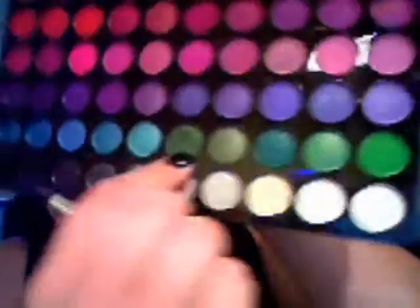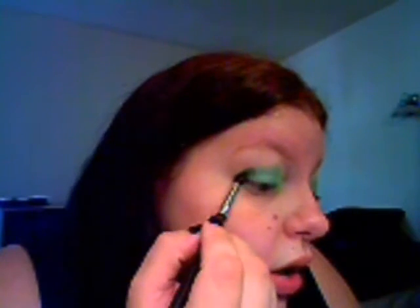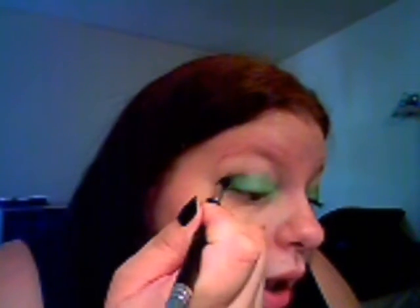Now I took this little crease brush — I'm not exactly sure what it is but it's like a crease brush — and I took this really dark green shadow right here and picked some of that up. Put that on the outside corner and then bring it into the inside, and really just kind of flick it off and bring it in so it gets lighter as it goes in.